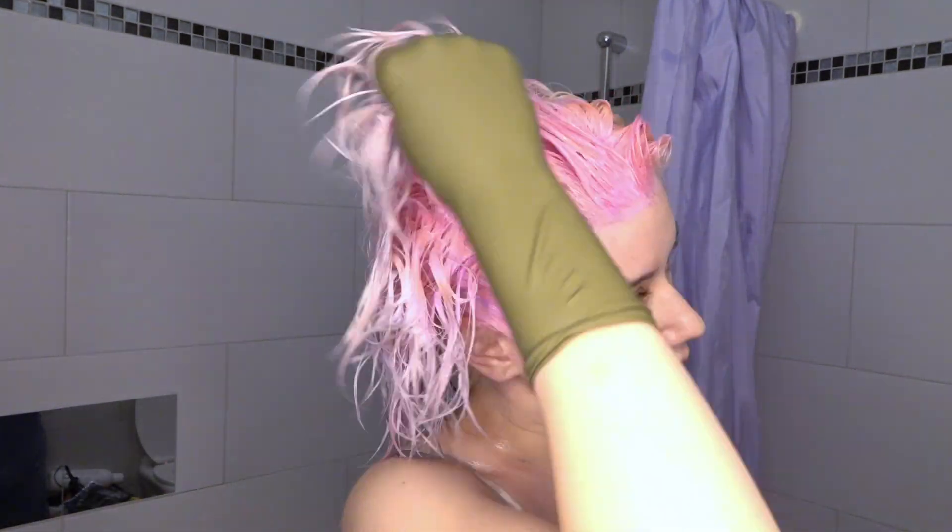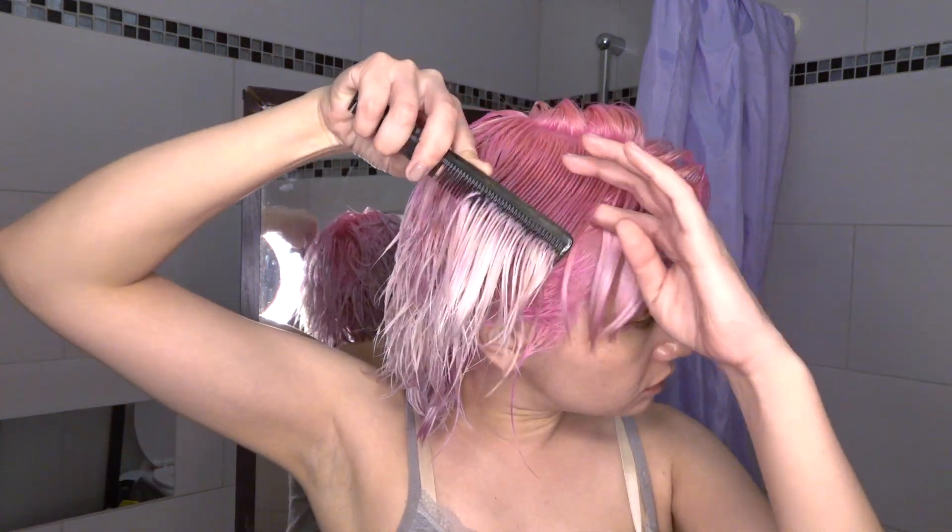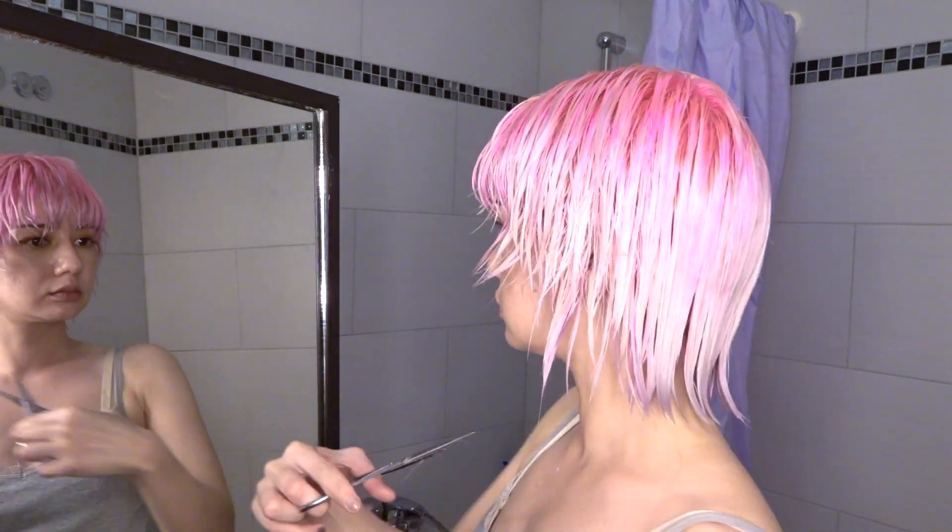I used Flamingo Pink by Directions and mixed it with conditioner as always, and only put the color on the root parts where I had just bleached. After a 45-minute leave-in, I washed it out and it looked like this. I decided to cut some of my ends a little bit, because they're super dry after all this bleaching.